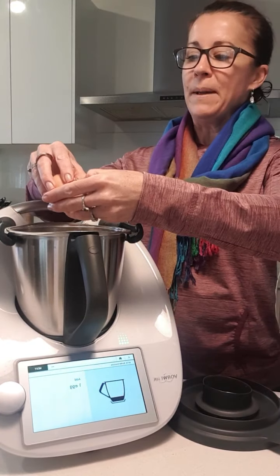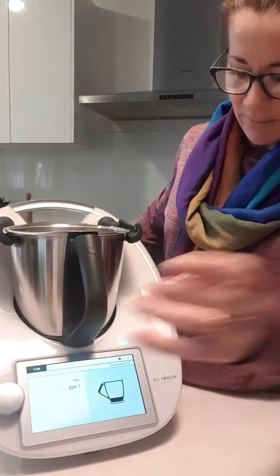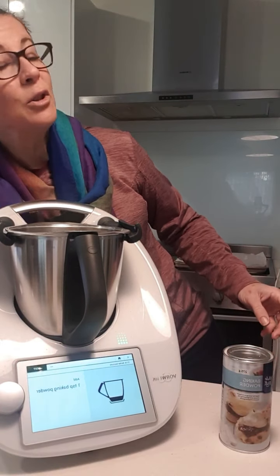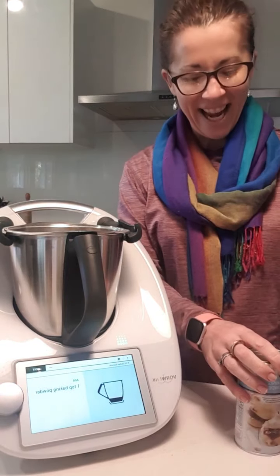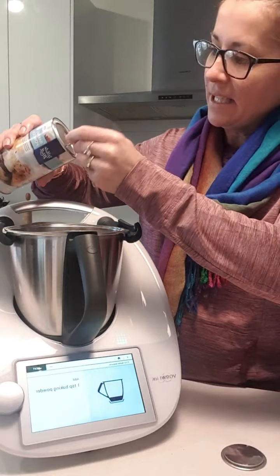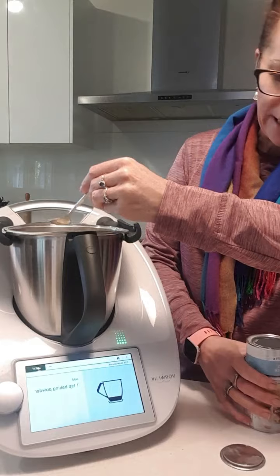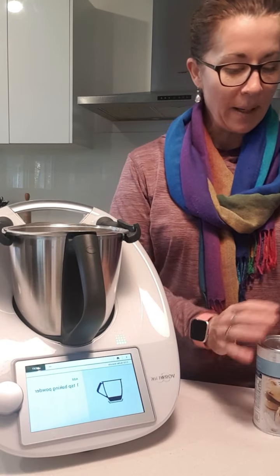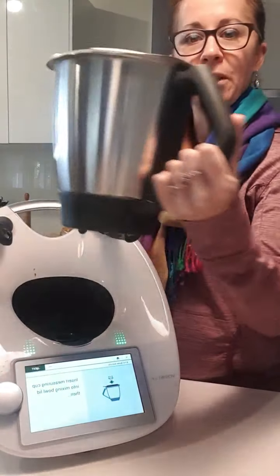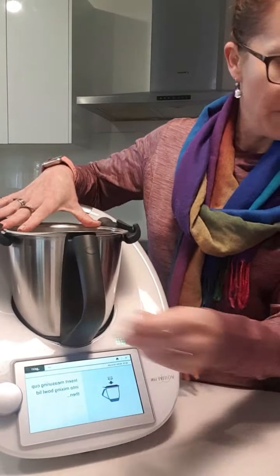You know when you're making lunches and you go 'oh I have nothing else to add in' — I'm just going to quickly make some butter biscuits, they are super quick and easy. Hi Laura, thanks for watching! Now I'm going to pop in the baking powder — not baking paper, baking powder! There we go, pop your lid on.